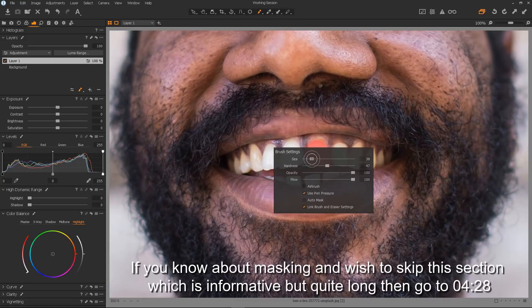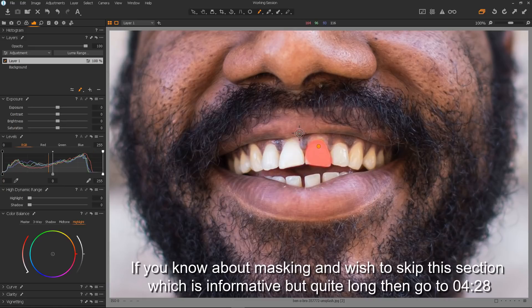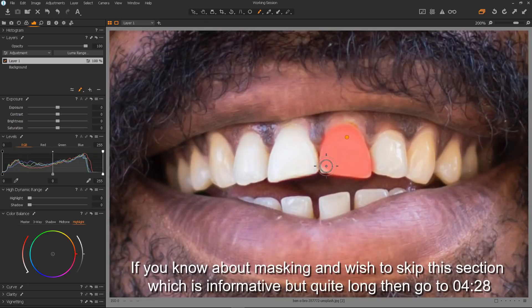I think I need a smaller brush. Mouse wheel to zoom in a little bit more. Don't worry if you go over the edges a little bit — it won't be noticed and we can always clean up later if we need to. I'm just going along tooth by tooth, painting over all of the white and yellow areas. I don't want to miss any of the white or yellow areas as they are the parts that we're going to whiten and then colour.